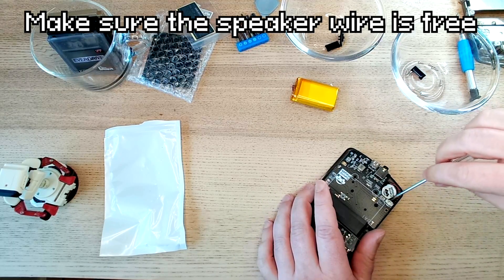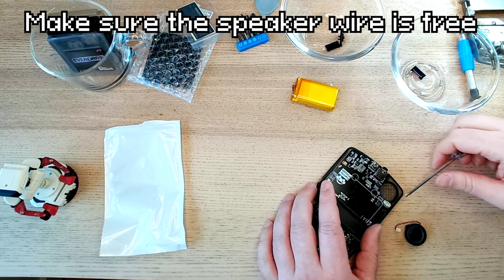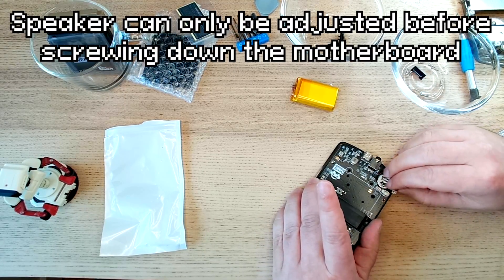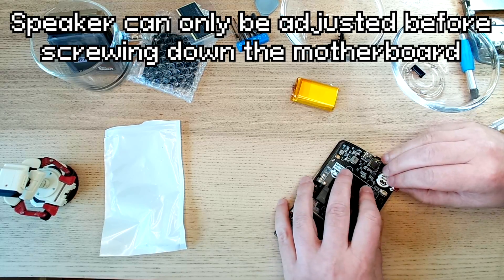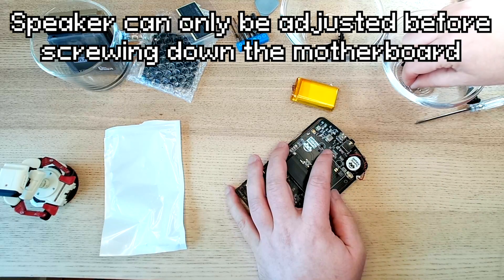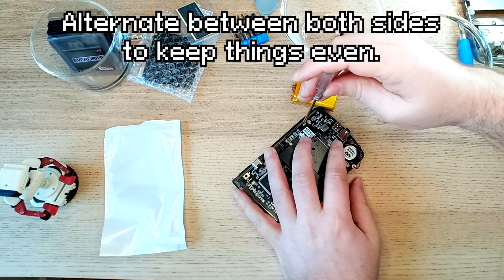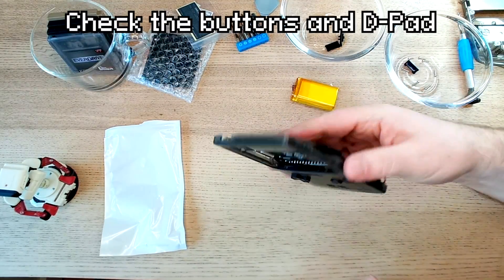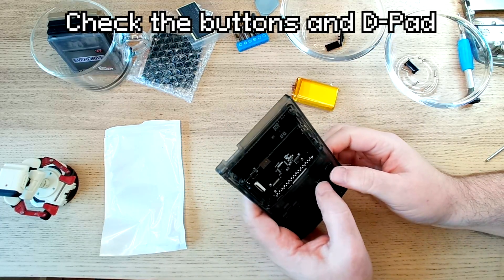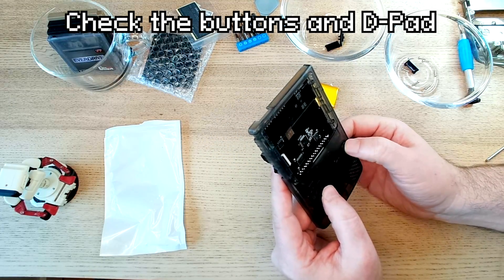I forgot to have this part in — the audio connector. So the speaker needs to be set before getting the board down. I'm making sure the speaker is against the O-ring, then taking the second Phillips screw. Alternate between tightening both sides. Make sure you are testing the D-pad and buttons as you do this. It's okay if they feel a little mushy until the case is fully together.